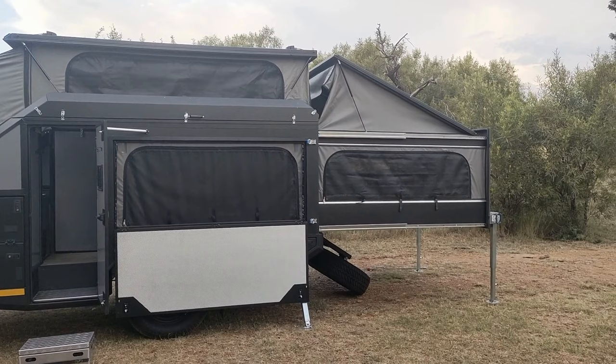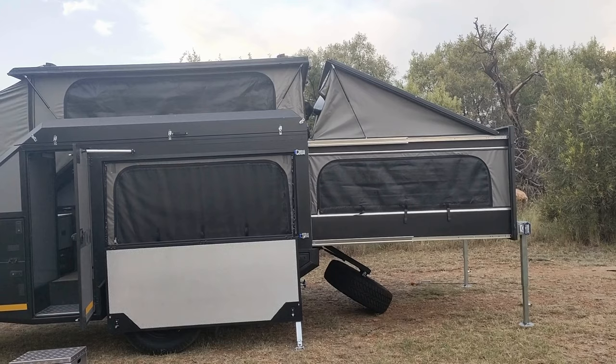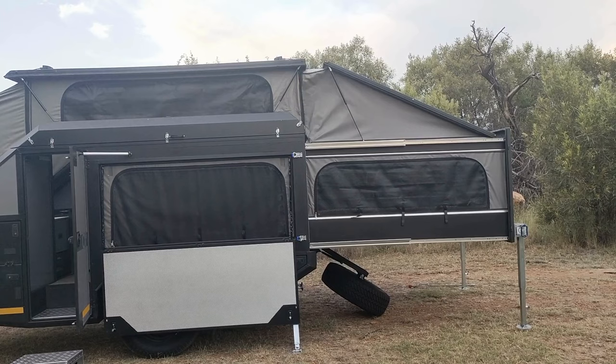The bed at the back also has a pop-up roof with gas lifts, and then a single zip that attaches it to the caravan, making it fully watertight.